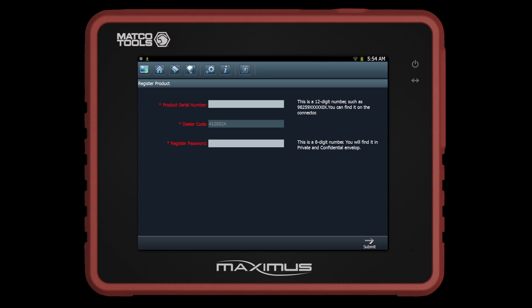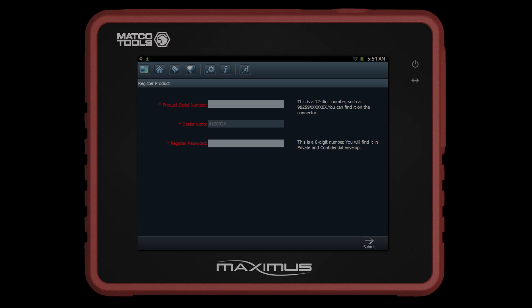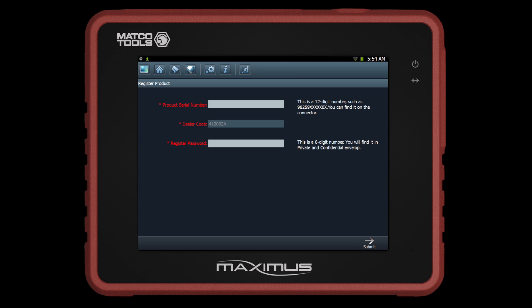Next, input your serial number and registration password from the supplied private and confidential paper. A green check mark will appear indicating that you have successfully entered the information. Click Submit to proceed.